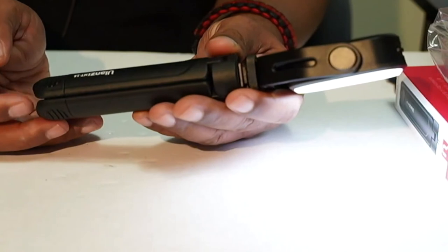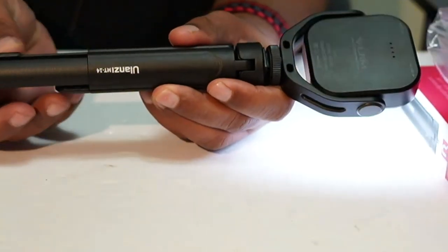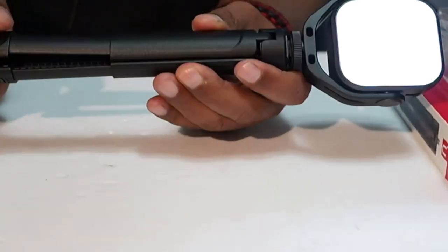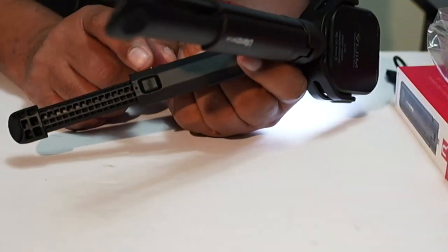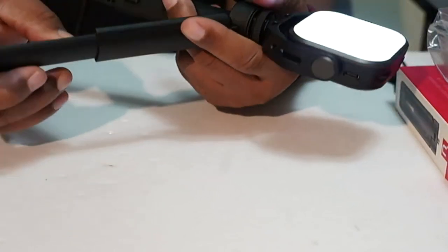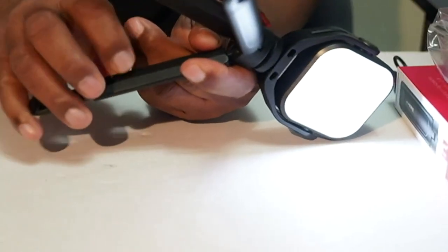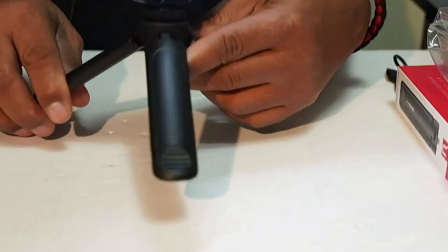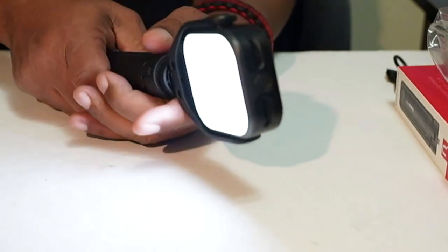This little tripod also comes with a hidden feature — it has additional leg extensions that you can pull out. These are pretty strong because in order to close them, there's a little tab you have to depress in order to fold the legs back. That gives you added confidence that your light isn't going to collapse or fall over. For the amount you're paying for this little light, I think it's a worthwhile investment.